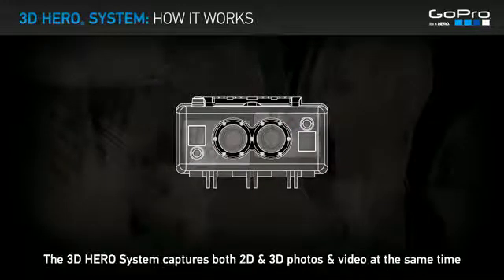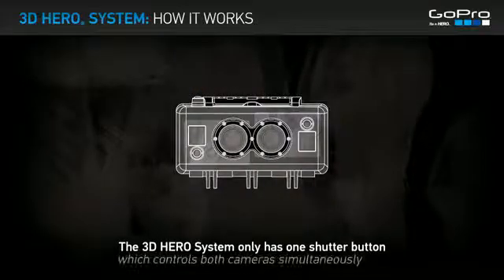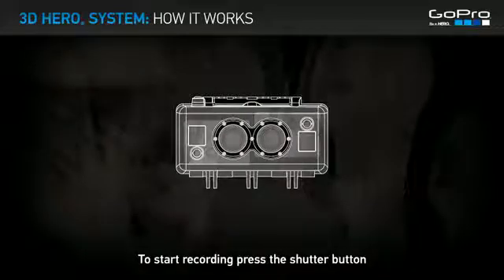The 3D HERO System captures both 2D and 3D photos and video at the same time. The system has only one shutter button, which controls both cameras simultaneously. To start recording, press the shutter button.